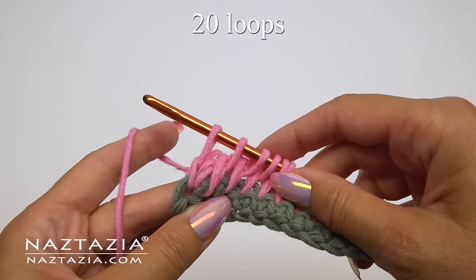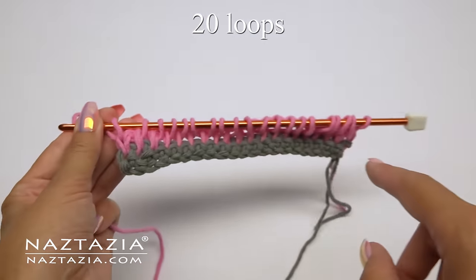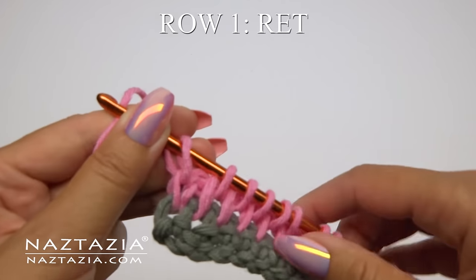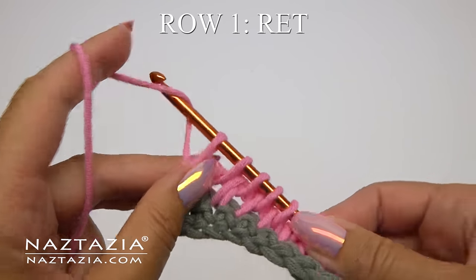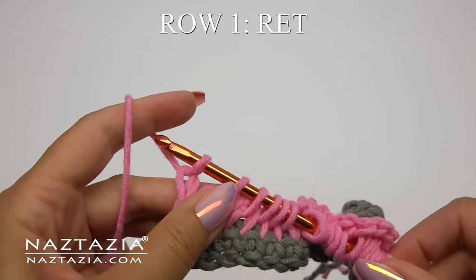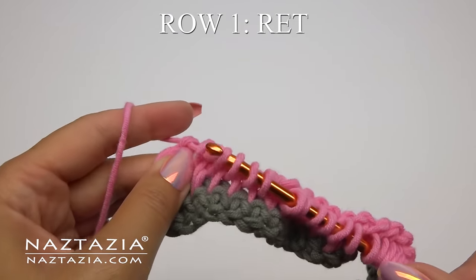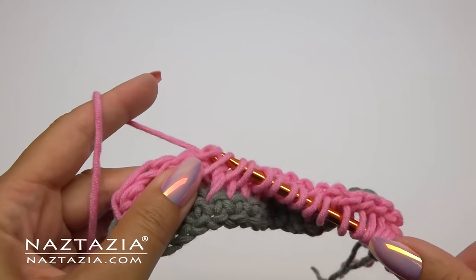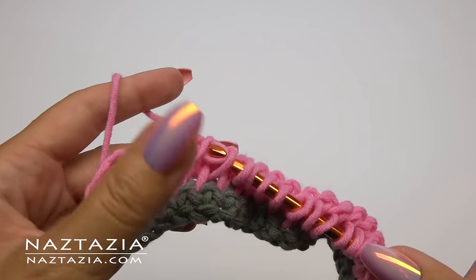The most important thing is to count to ensure you have 20 loops on your hook — no more and no less. Now for row one's return pass, chain one, then we take off loops in groups of two just as we did before with our foundation row. Our return passes will always be the same in this pattern.